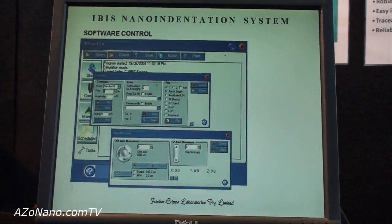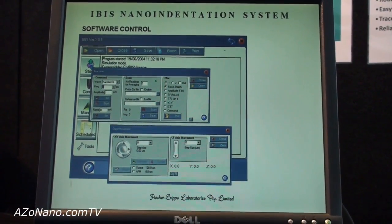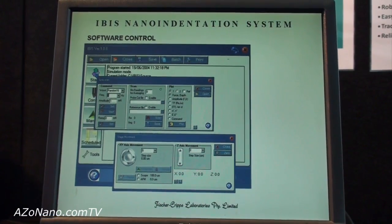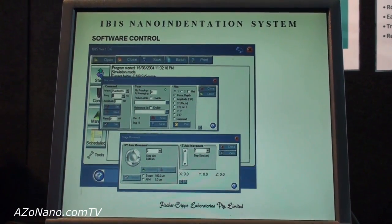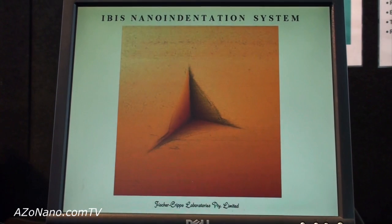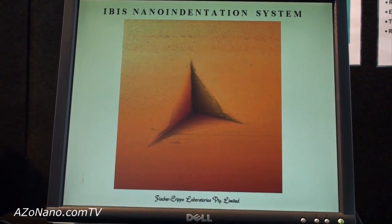The instrument works by software control, where the user inputs test parameters — for example the maximum load, the number of increments of load to apply, and how many indentations to perform. And then the resulting deformation in the specimen looks something like this.